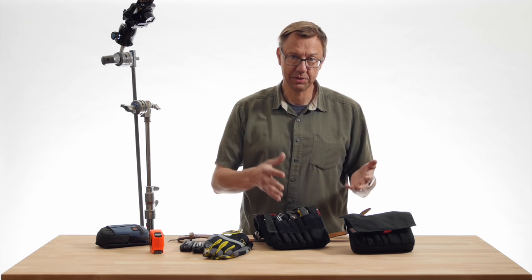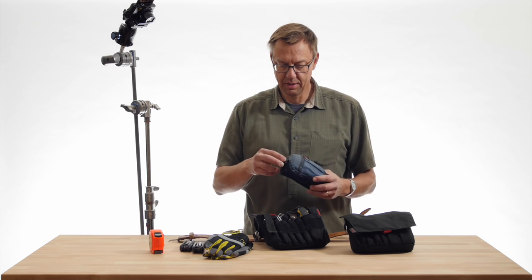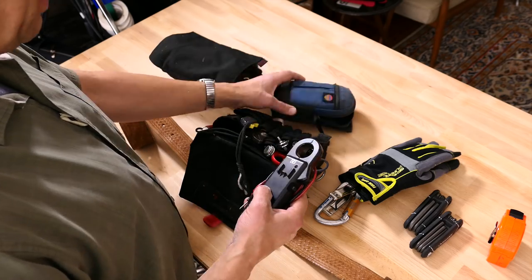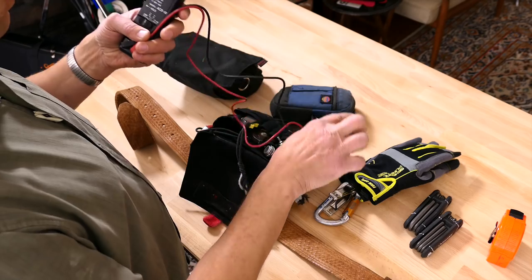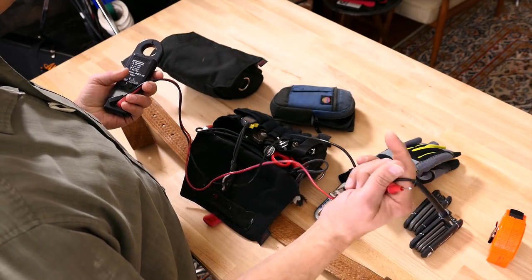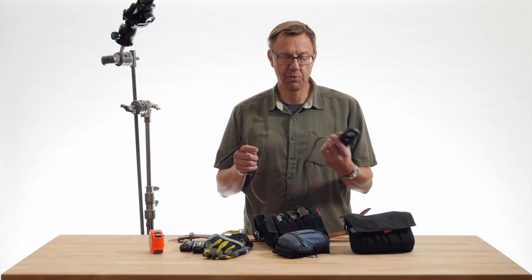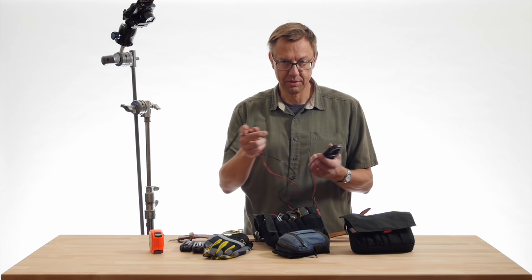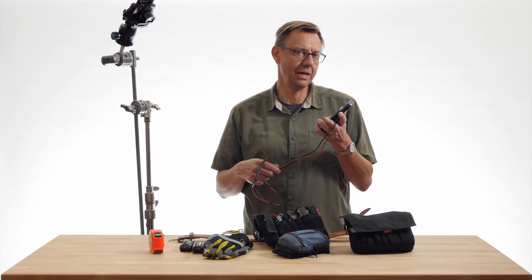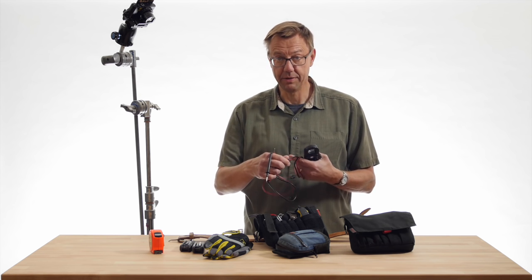If you're electric, you usually have an amp probe so you can check your amperage — it also has two leads so you can check your voltage. This would do banded and like two-aught, but for four-aught you need a little larger clamp. I have that too, but I keep that in the bag. And this doesn't do DC voltage, so you need another little multimeter for that — for batteries and such.